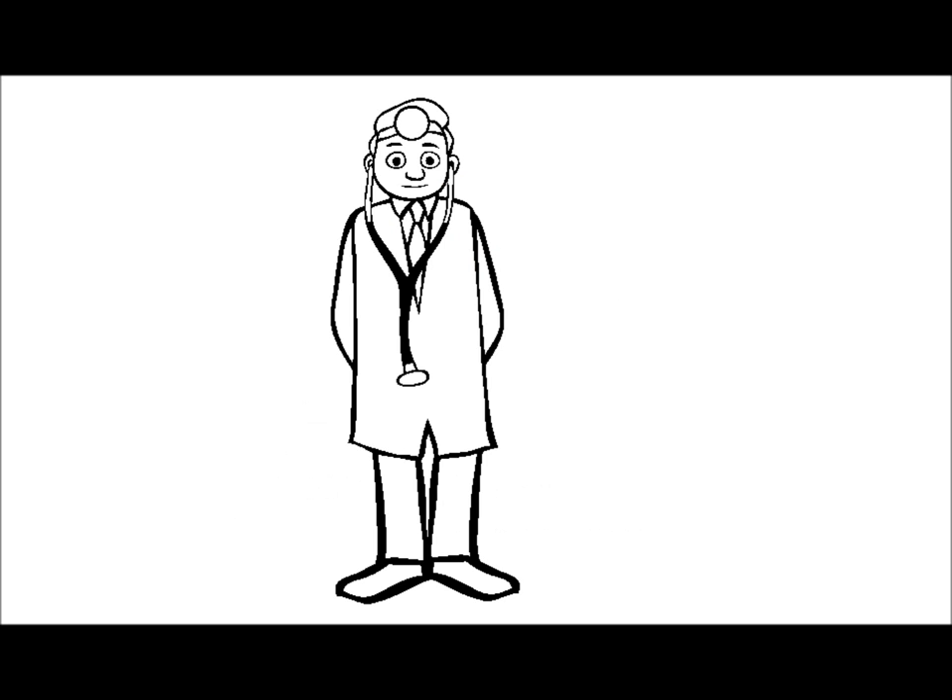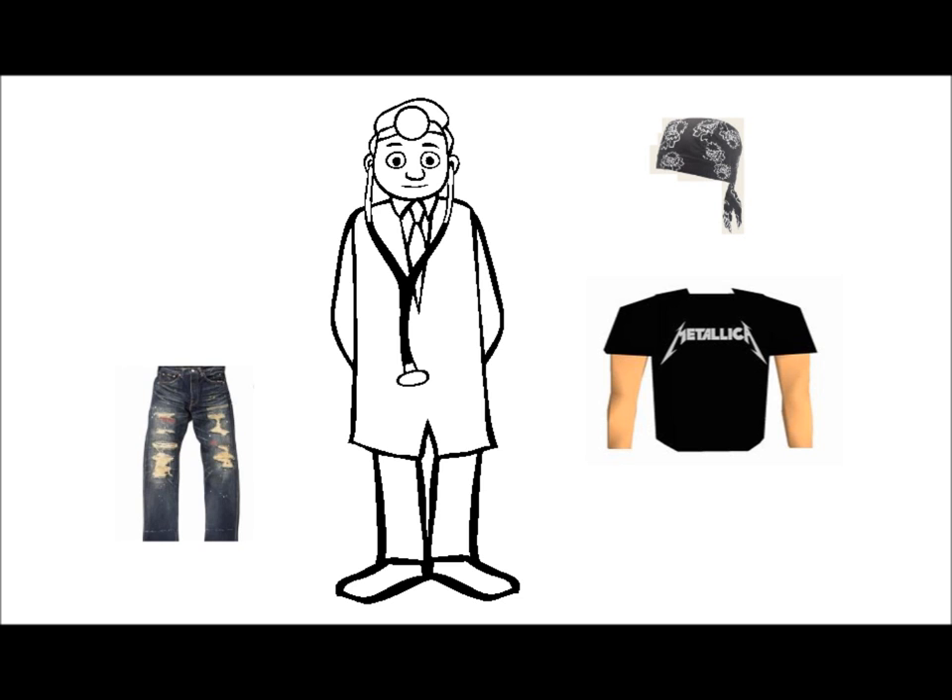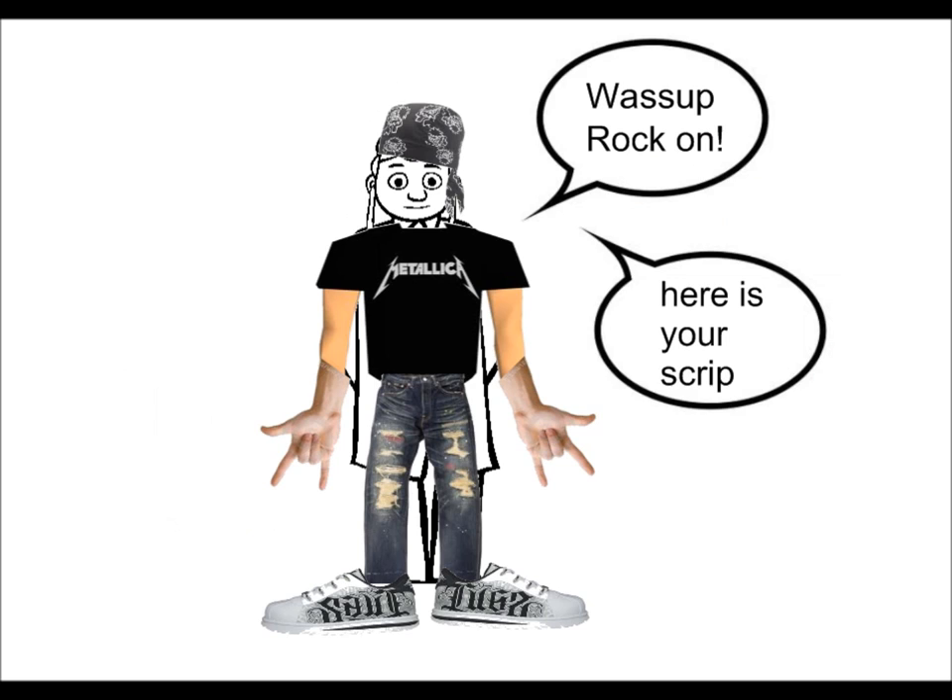Here's an example. Imagine going to see your doctor, and he greets you wearing a bandana, a Metallica shirt, and ripped jeans. Think you would believe what he told you? I'm not sure I would.